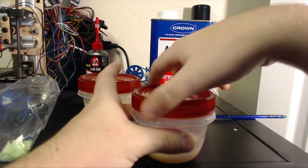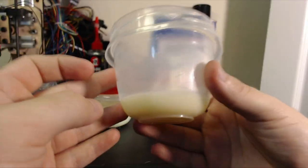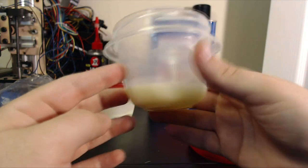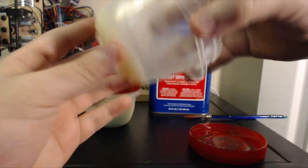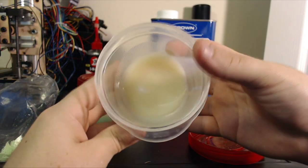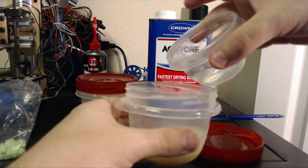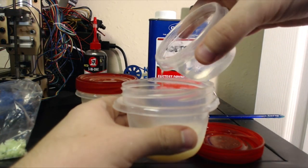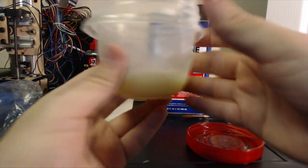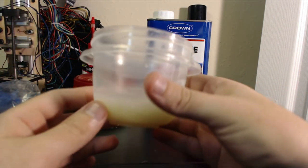And finally, no matter how tight-fitting your lid is, eventually some of the acetone will evaporate away. This is a batch I made using natural ABS a couple of months ago, and as you can see, it's pretty viscous — there's not much acetone remaining. It's mostly just ABS. You can repair this by simply adding more acetone to it. The acetone will dissolve the ABS again and create a nice workable paste. So if your ABS slurry starts to get too viscous, you can just thin it down with some more acetone.